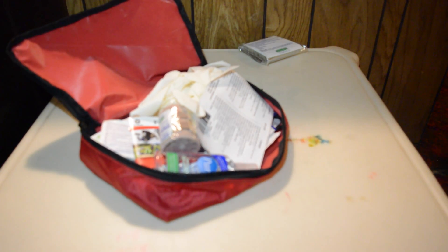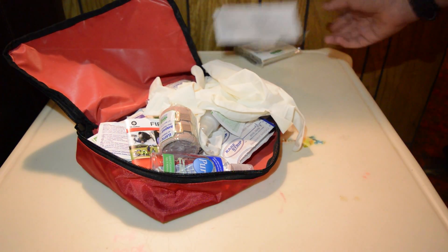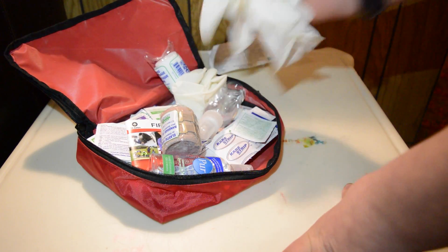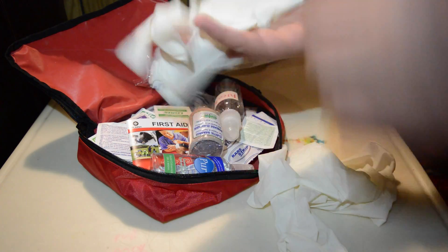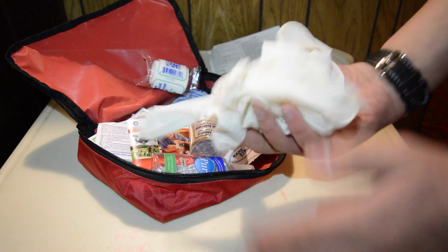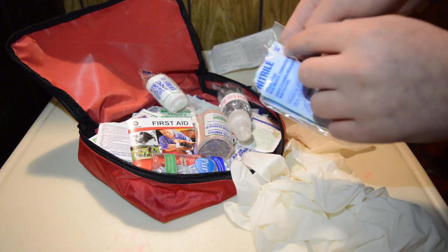So it comes with an emergency blanket — I'm probably not going to be using that. There's also a paper listing everything that's in here. There's some more stuff though, because I did end up adding some things, such as these gloves. These are regular latex gloves. I added a few pairs from the dollar store because the kit does come with one pair, but now I have a few more.